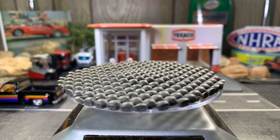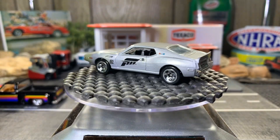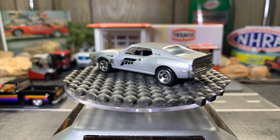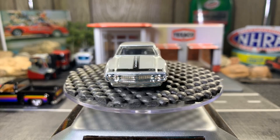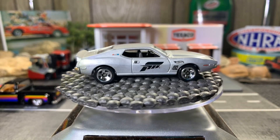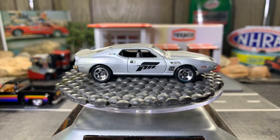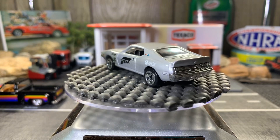Next one is an AMC Javelin AMX. I only have two Javelins — the other one is the 50th favorites, it's red and white with some blue and it's got the real riders on it. Pretty sweet casting, I really like these Javelins. These are just one of those cars you just don't see anymore — they're rare, not something you see every day.